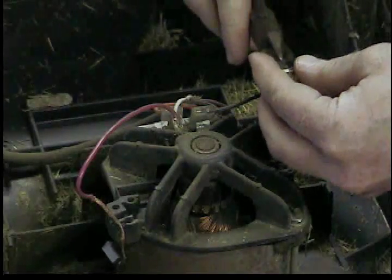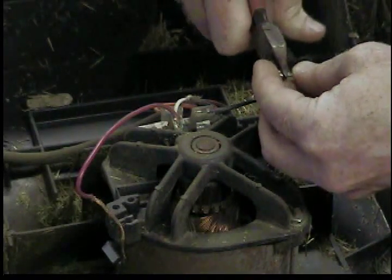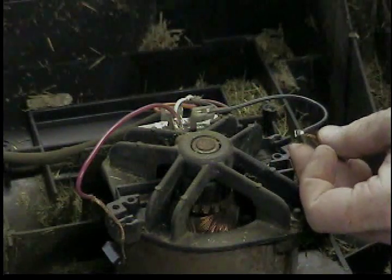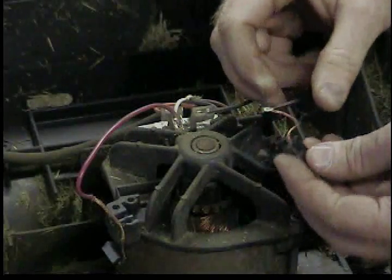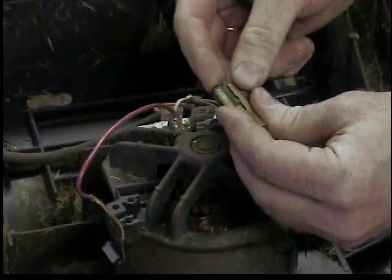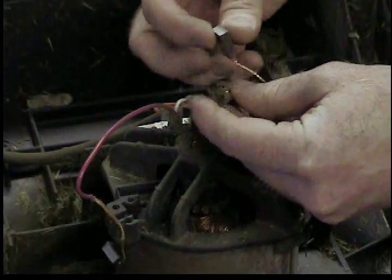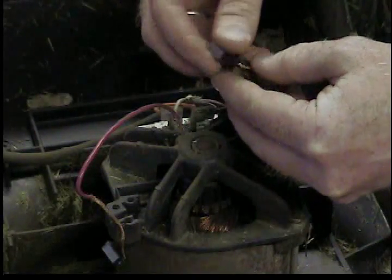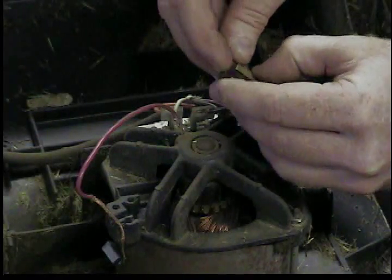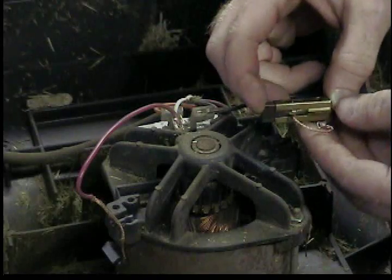We've got it crimped on. I'm just going to cut the connector part off, leaving the crimp. I could have soldered them together too, but it's worked pretty good — that's how it was done originally. Just got to tuck that back in the brush case; wire goes towards the slotted side.